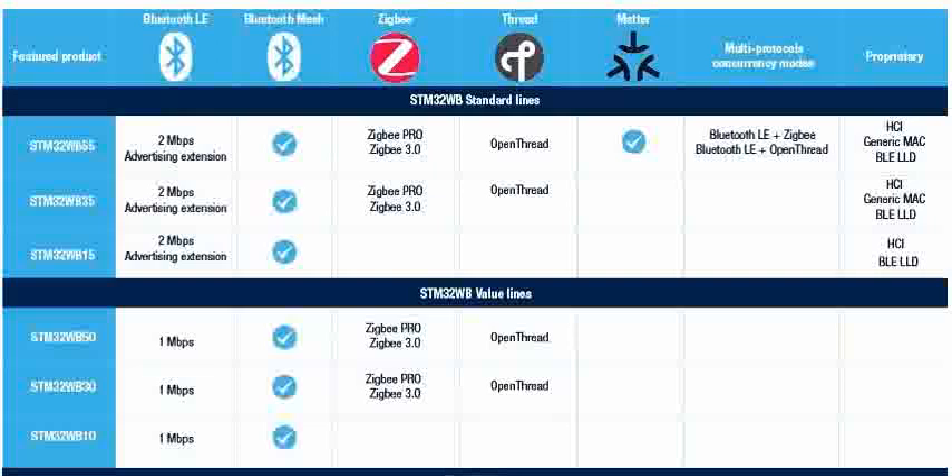There are several chips available in that combination. One of the chipsets from STMicroelectronics is the STM32WB55. This is a family of STM32WB where it is a dual-core chip, meaning two cores are present inside the chip, and we have multi-wireless functionality.